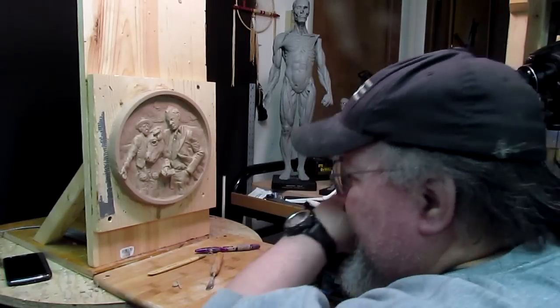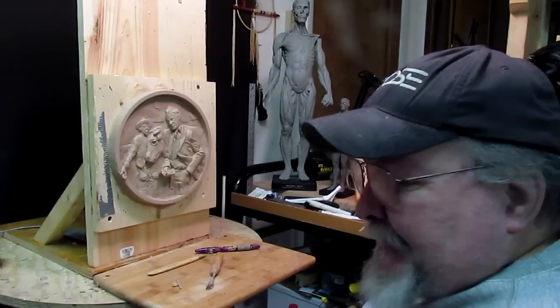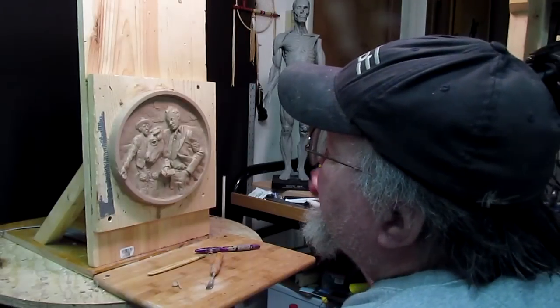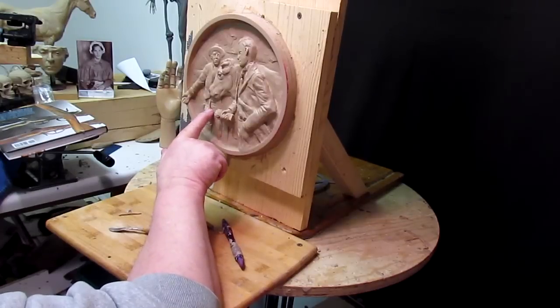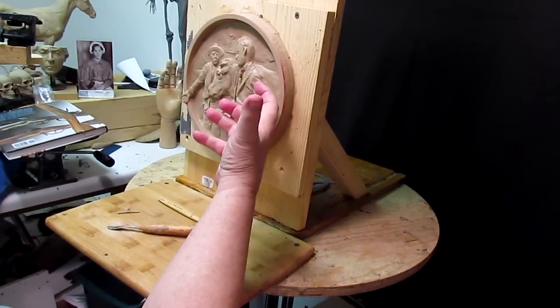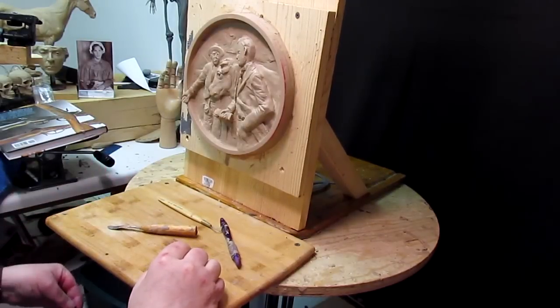In case you think I've been slacking, I have not been slacking off. I've just been working on this, doing little clean-up things. I added pockets and actually redid the shafts a little bit, but it's the type of stuff that makes your eyeballs fall out with boredom, so I didn't bother videoing what I was doing.